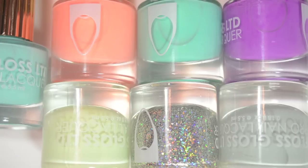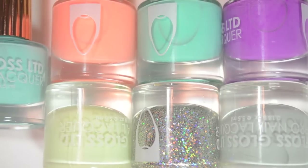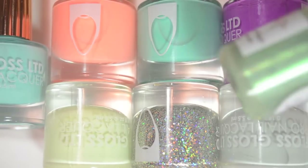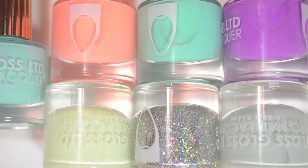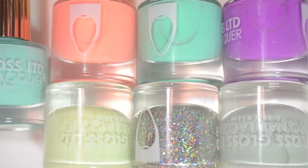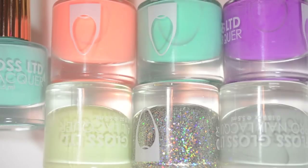Before I get into the swatches, I did just want to mention that these are small. I wasn't expecting these to be as small as they are when I got them. They are just a little bit larger than a mini size — like a regular mini bottle of nail polish. These are five and a half mils and a mini is five, so just something to be aware of.